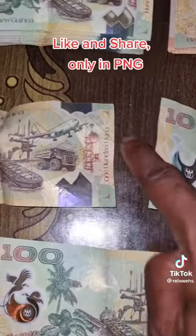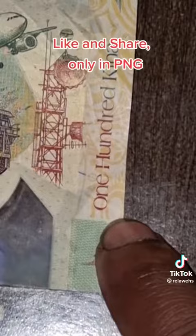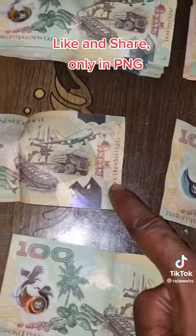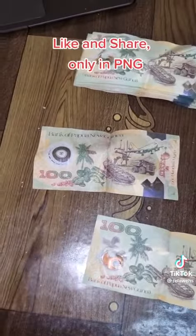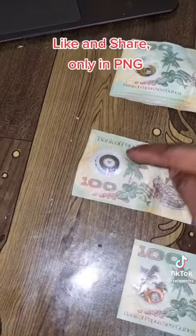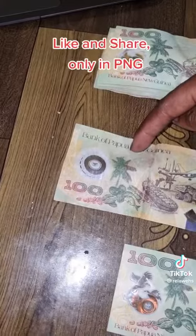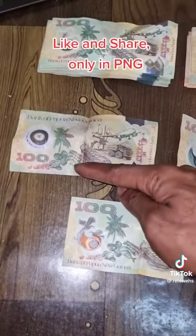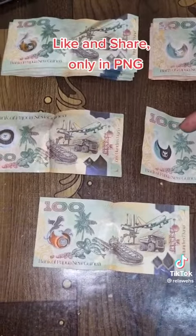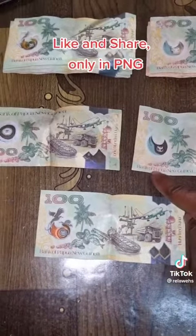Can you see that one? Yep, 100. This is the fake money — fake money. One thing I found out: on this 100, the '100' is supposed to be on top here, and 'Bank of Papua New Guinea' is supposed to be underneath. Now look — on this one, '100' is on top and 'Bank of Papua New Guinea' is underneath.